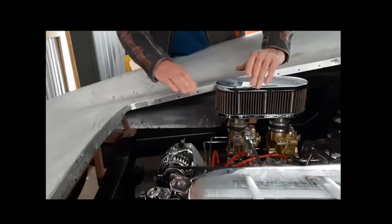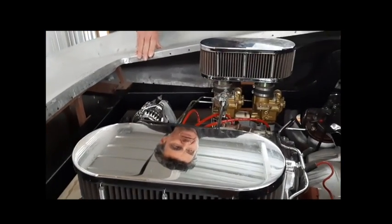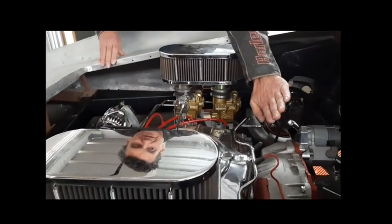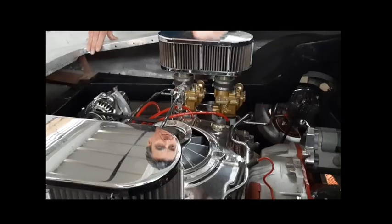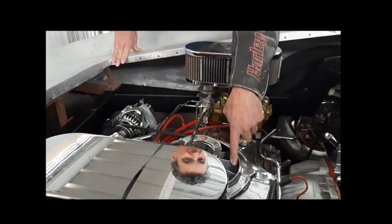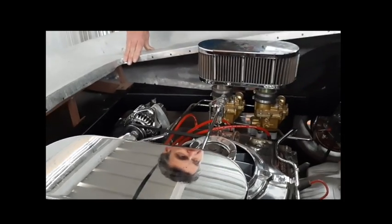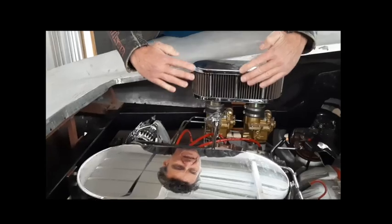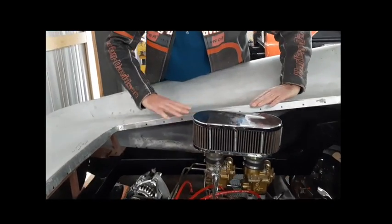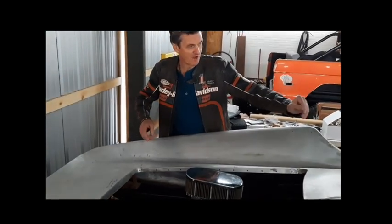We'll have a little hump in it, a flatter area in the center, and then the front will come down like a waterfall — much like the front of a GT40 — and then come up so we can get air into the engine fan, because this is primarily where it needs to breathe. The airflow will come straight down into the vent, and then the hatch will rise up to cover the air cleaners.